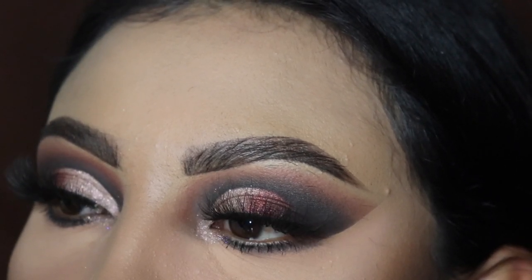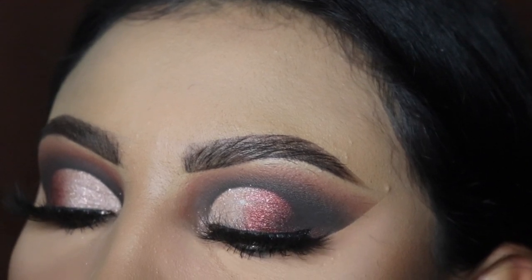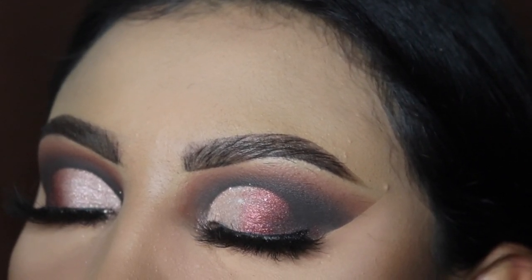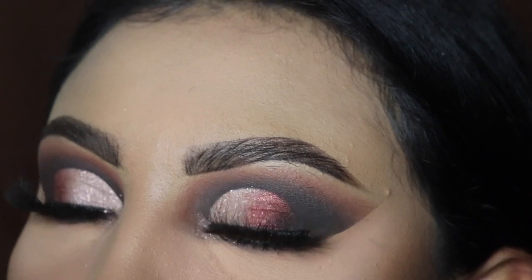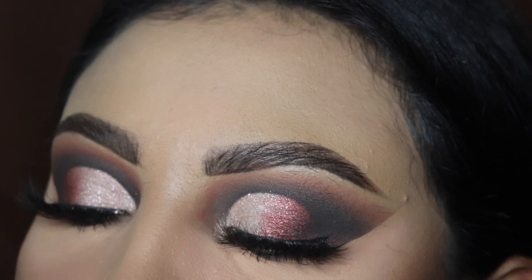Hey ladies, welcome back to another video, it's your girl Mrs. Emily Paints. Today I'm going to be showing you guys how to create this glam with the Nine Years Ago palette by Dose of Colors. If you guys have any color suggestions, make sure you let me know in the comments down below because I need some ideas for other eyeshadow looks.